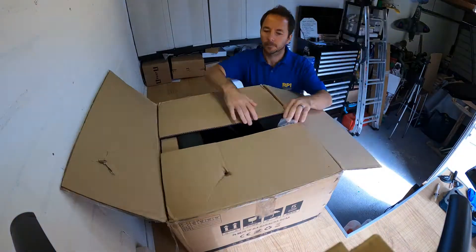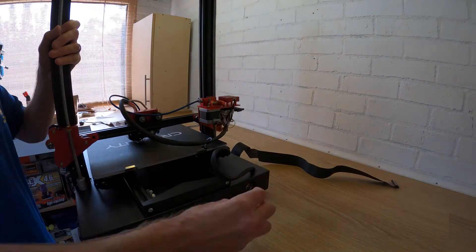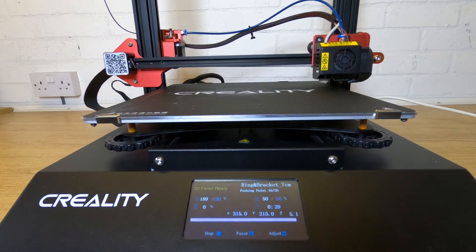The way they ship this printer makes it very easy to set up. It's supplied in two pieces which you just bolt together with four bolts and you're ready to go. The main features that make this printer different from others are its larger than average print area, its heated bed, its touch screen display, and its automatic leveling and filament detection sensor.